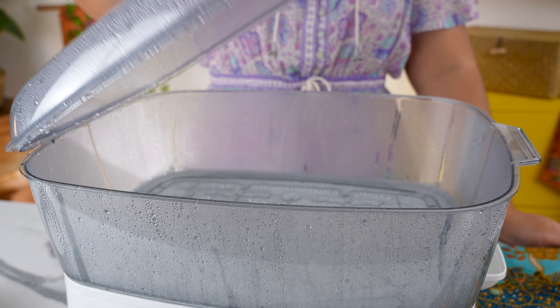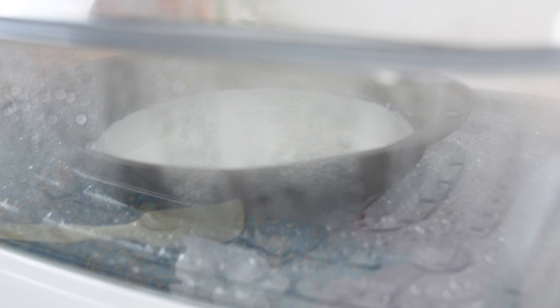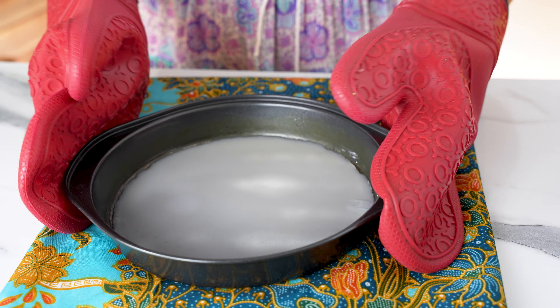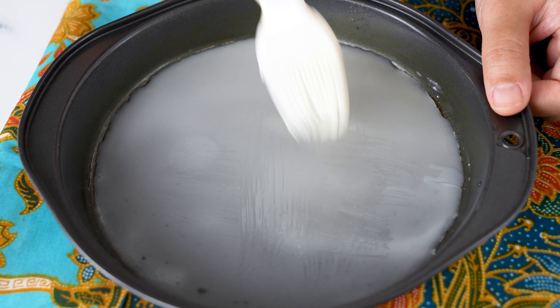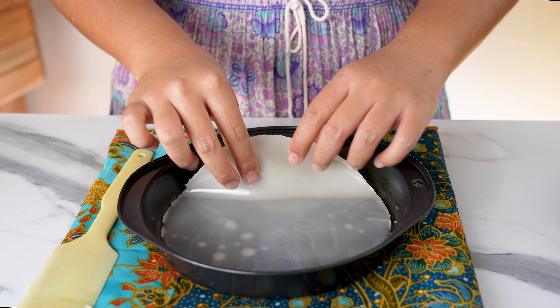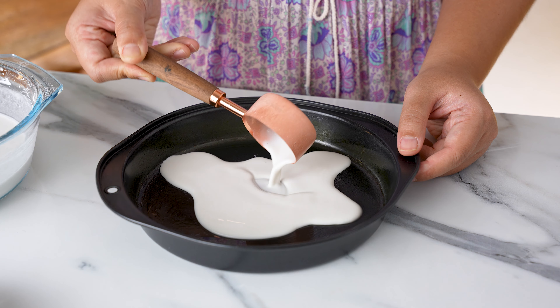Get the steamer ready. I'm using an electric steamer, which makes the process a lot easier as you don't have to control the stove. Steam the batter for one to three minutes until it turns translucent all over. Take it out of the steamer and brush generously with oil. Score the edges with a spatula, then lift it up, peel it away, and there's our first layer of glossy and bouncy Kuei Tiao.